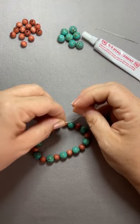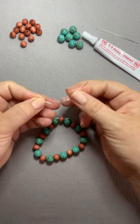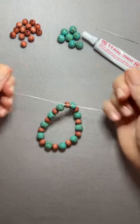Now loop around once, then loop around again. Pull tight. Tie one more overhand knot.